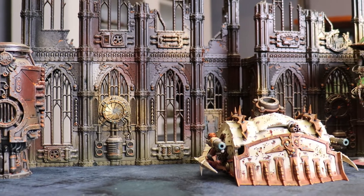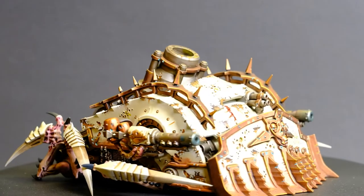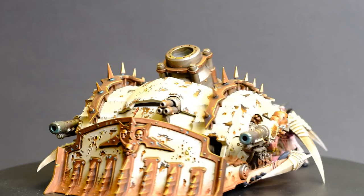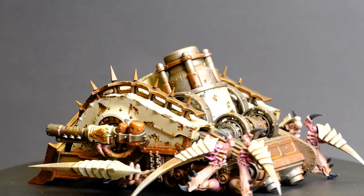I was scrolling through Instagram looking for some inspiration on something I could do differently with the Plague Burst Crawlers. I saw a user named Praetorys - I hope I'm pronouncing that right - put the Tyranid Talons and Legs on the side of their Plague Burst Crawlers and they look unreal. So I went for the same on mine but I just kept the dozers on the front.